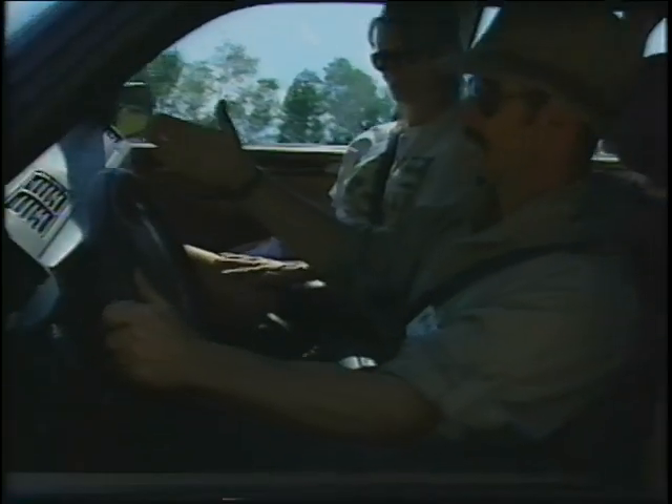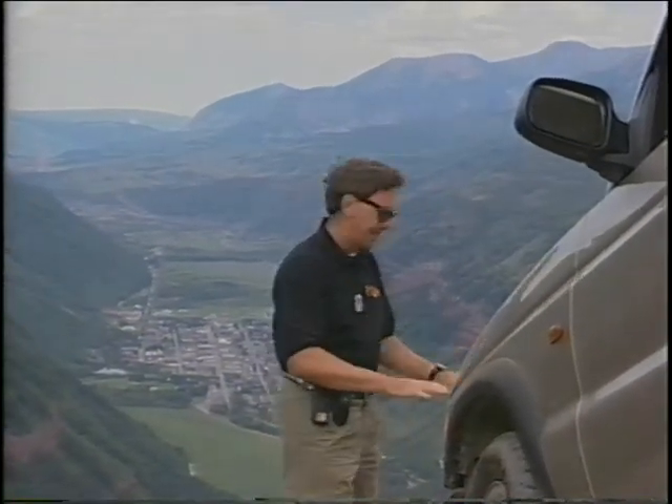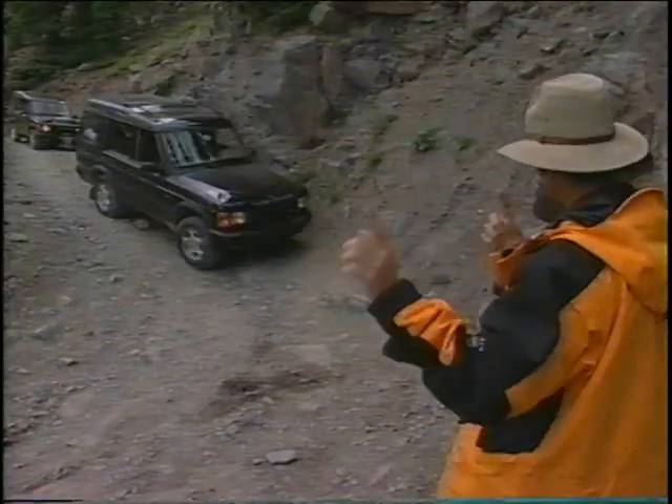We've asked some Land Rover driving instructors to demonstrate the features and capabilities of Series 2. They spend a lot of time teaching owners all over North America how to get the most enjoyment out of their vehicles, and in their spare time they're off-roading. So let's get going, so you too can start your adventures.